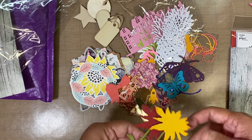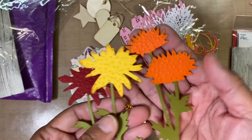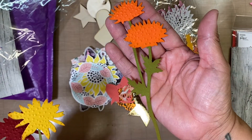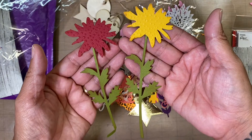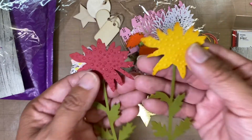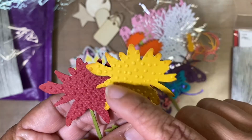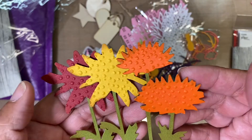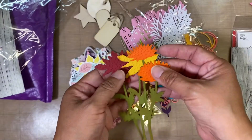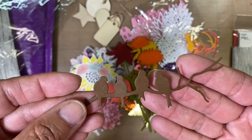Look at these — oh my gosh, these are gorgeous! These are some flowers that will be perfect for cards, or to embellish some bags. The flowers are textured, and it looks like she went in and sponged the outer edge — same with this one here too. Very, very pretty. And then some birds, some silhouettes of some birds.